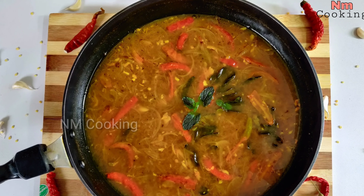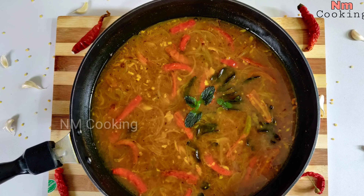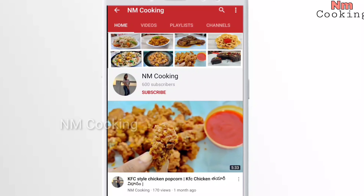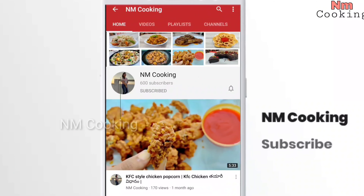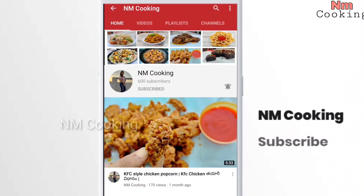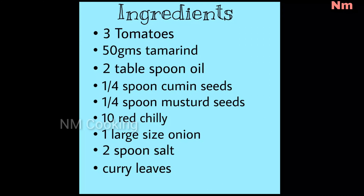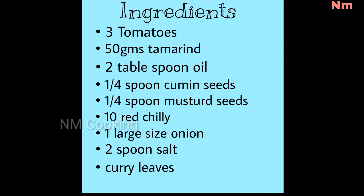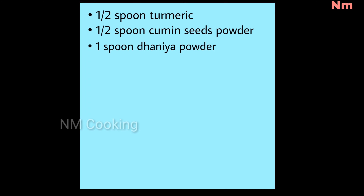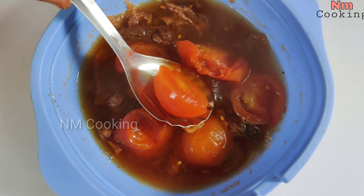Let's try the tomato charu. Let's try the ingredients of the tomato charu and the recipe.